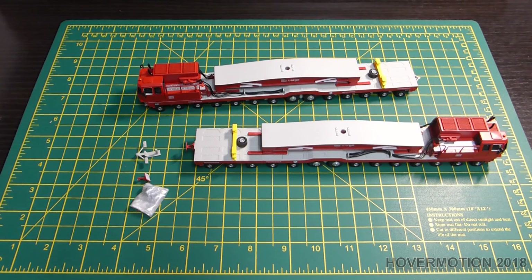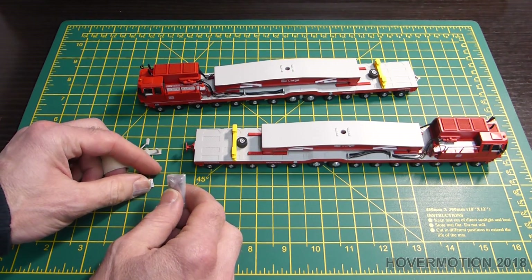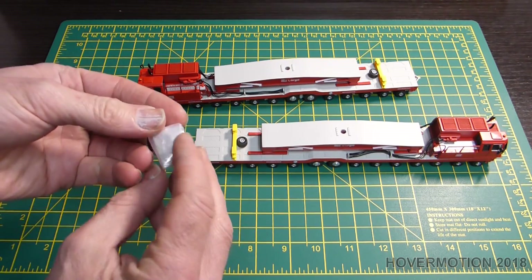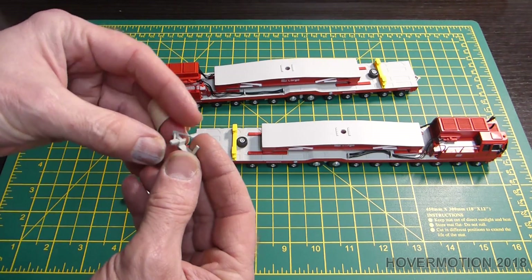I bought this from Germany from a private seller who wasn't selling to the UK, but I talked him into selling it and posting it to the UK, and he did a really good deal on the post. I got all the detailed packs and some extra items. The only thing is I've not got any instructions for it, but I'm not bothered.